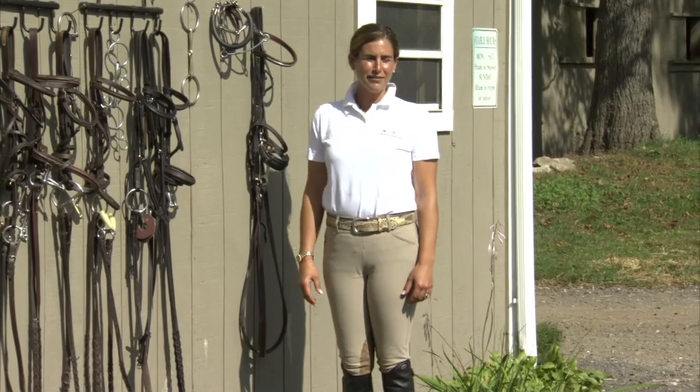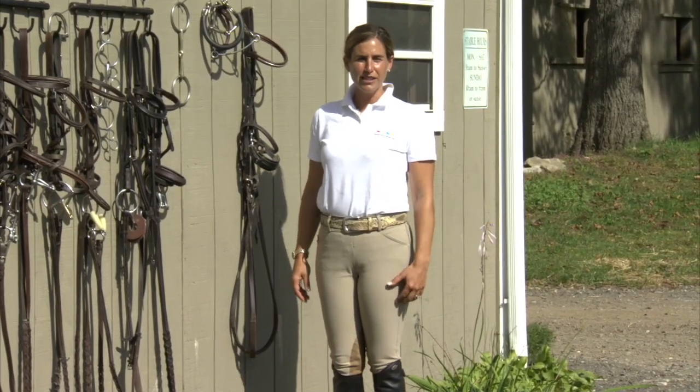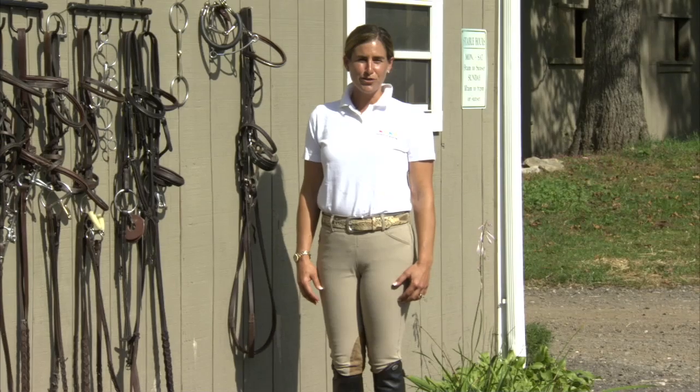Hi, I'm Kristin Abatello-Neff and welcome to Equestrian Nation. Today I'm going to show you a variety of bits, bridles, and equipment that are commonly used for riding.